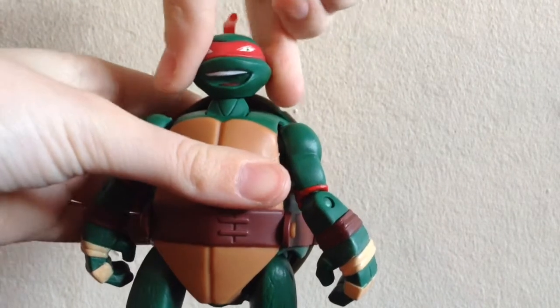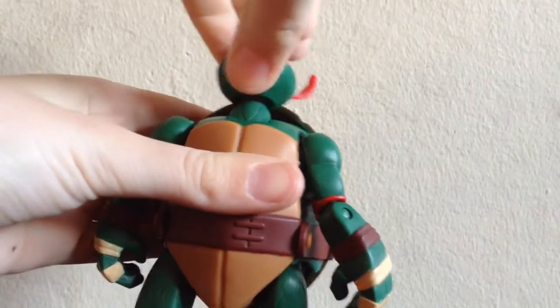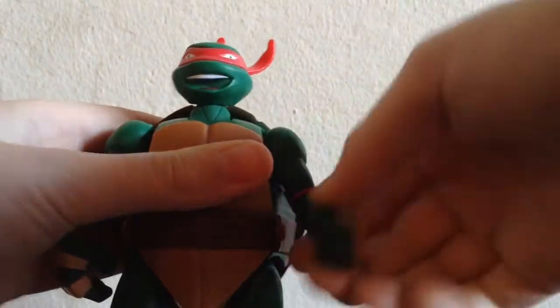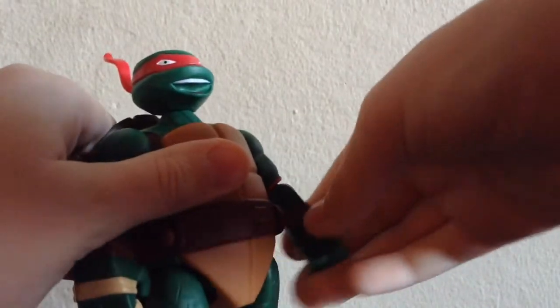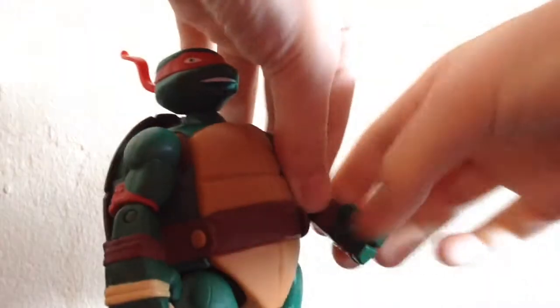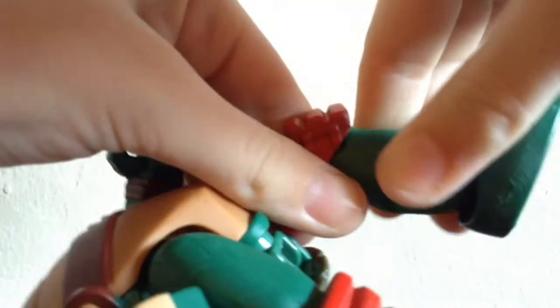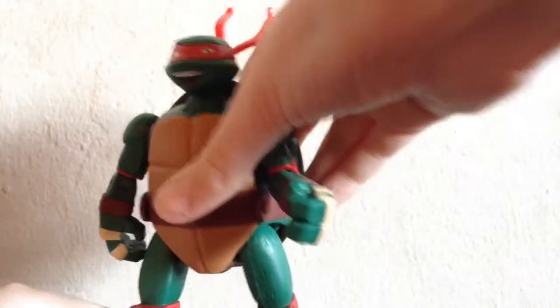Let's start with the articulation. The head is on a ball joint, so you can look left, right, and go up and down just a little bit. The arms can go forward and back — they don't really move in and out too much. The elbows can bend and swivel, and there's a swivel at the wrists, which is nice. Legs go forward and back with a very wide range of motion. They can kind of go in and out a little bit. The knees can bend, you have swivels at the knee, and you have a great range of motion at the ankles with a little swivel too. He does have pegs at the bottom of the feet. So articulation is actually really nice on this guy.